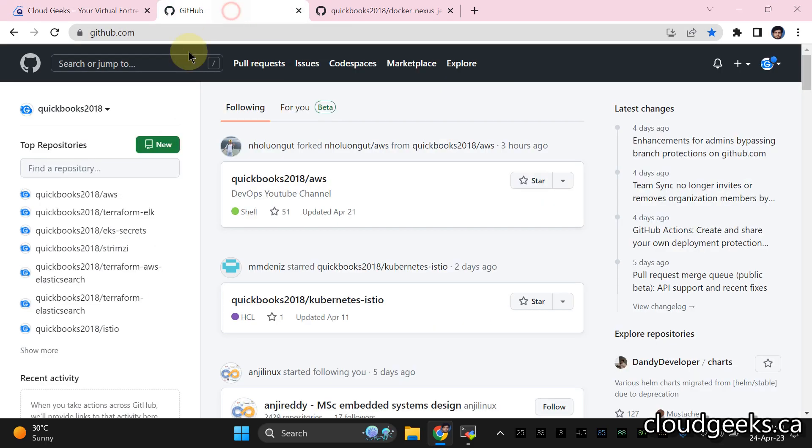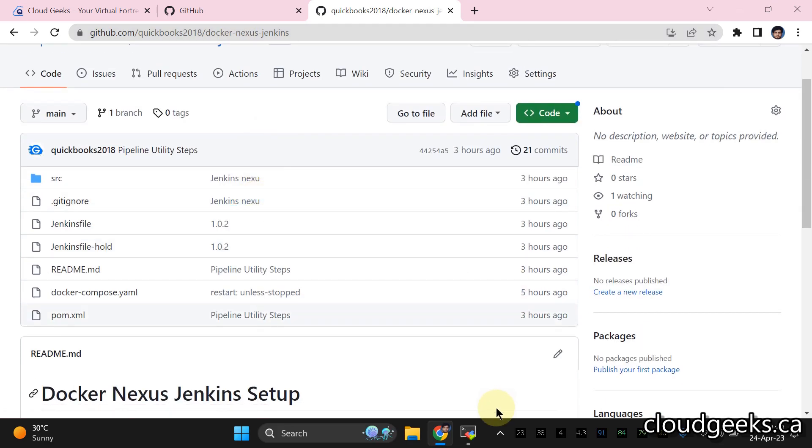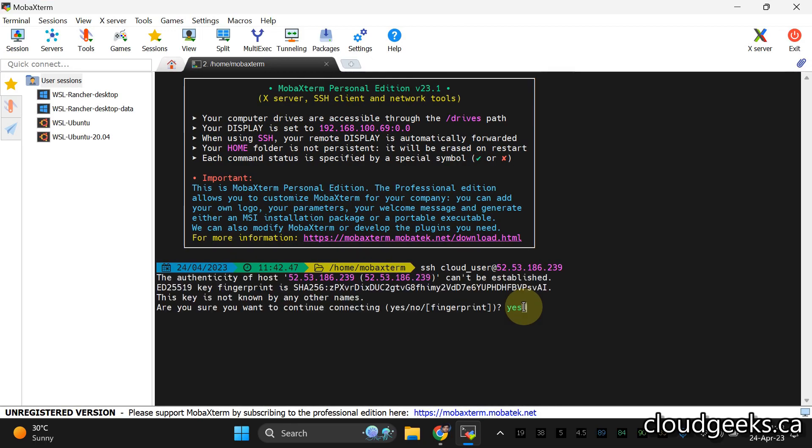We are going to use Docker. I've created a repository for you guys. Simply navigate to the URL mentioned above and clone this repo. I'm going to use Ubuntu LTS server. You can use any VM — either VirtualBox or your local machine for this.